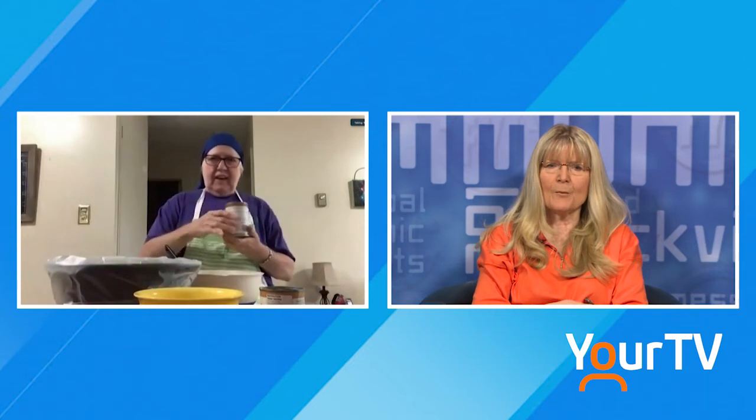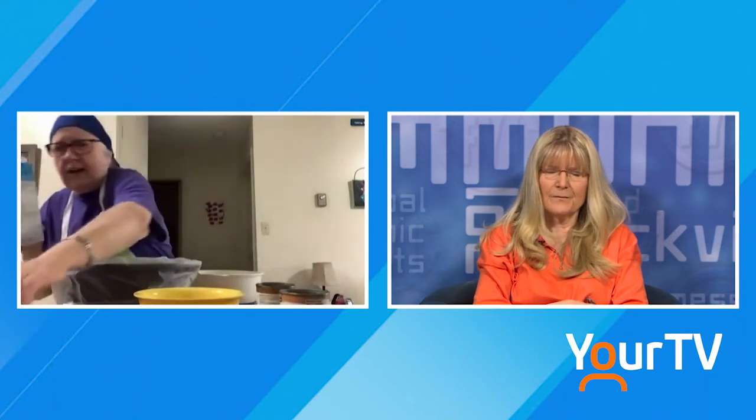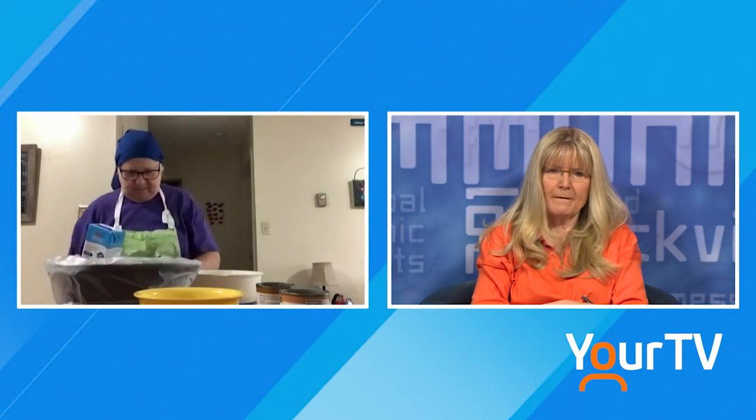May is Community Living Month. I'm going to talk a little bit while you're cooking there, Jo. May is Community Living Month and you and I are both with Community Living North Grenville. What else have you got there? Cream of mushroom soup — okay, put that in there. And chicken broth, one cup, measured out.